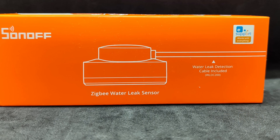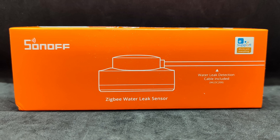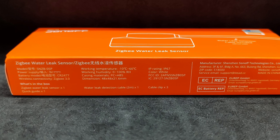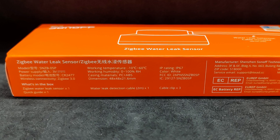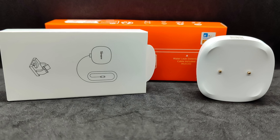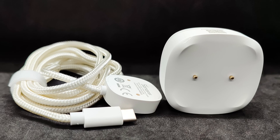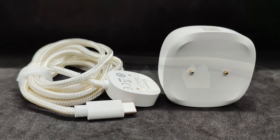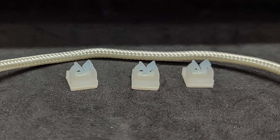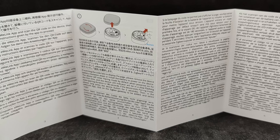I purchased a ready-made kit — sensor and cable — but you can order everything separately, as some people may not need the cable while others may require multiple cables. One of the side panels lists the device specifications. The packaging is designed in the familiar orange color typical for Sonoff ZigBee devices. Inside, I found the leak sensor and a package containing the water-sensitive WLDC200 cable. Also included are three plastic cable holders, which can be attached using double-sided tape or screws — there were no screws in the box, but holes for them are provided. There is also an instruction manual, a small booklet in several languages.